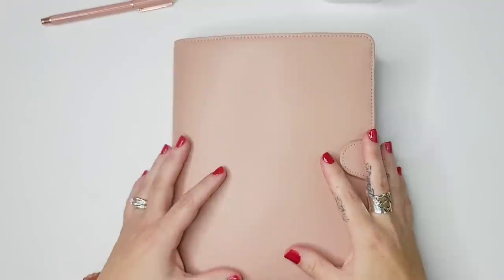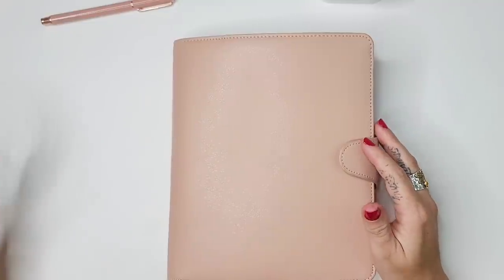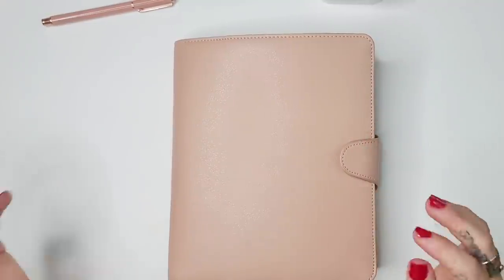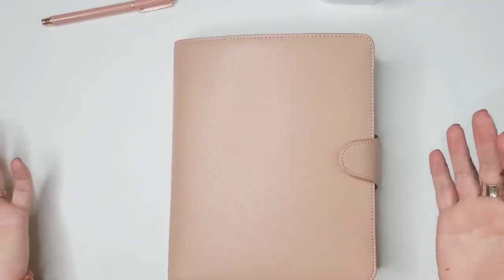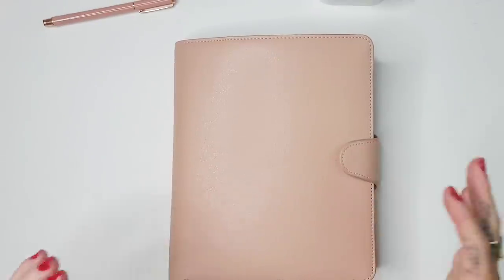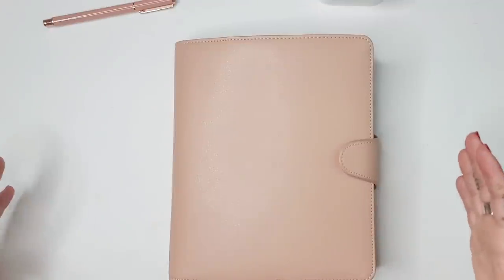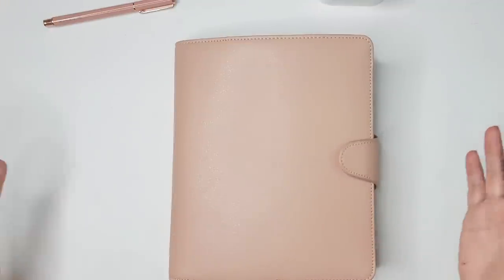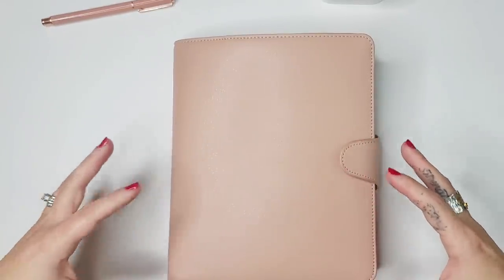I've really enjoyed switching out the binder itself every single month, because it gives me a chance to try different designs and always feel like I have a new planner without really changing the functionality. But I'm going to be on the road for the foreseeable future — maybe two months, maybe six — so I can only bring a couple of binders to swap out. I also need to pare down from more than 15 notebooks and planners I've been actively using.